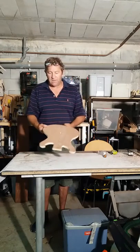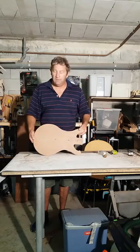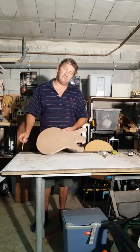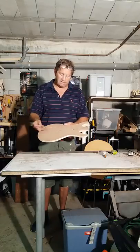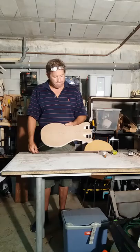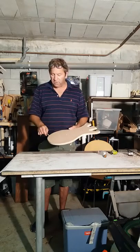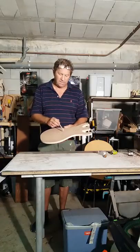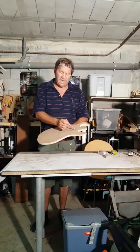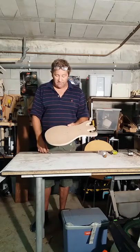Once you've decided on your shape and you've got something that roughly resembles a guitar, the next important thing you need to do is to put a centre line on the guitar — a perfect centre line. You'll be using the centre line for lots of things: to line your bridge up, to line your pickups up, to do your neck — everything goes up the centre line.